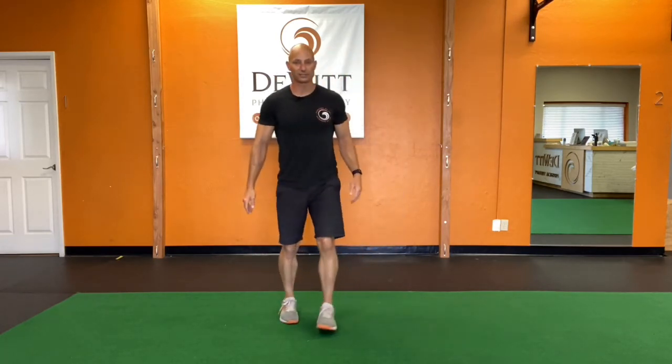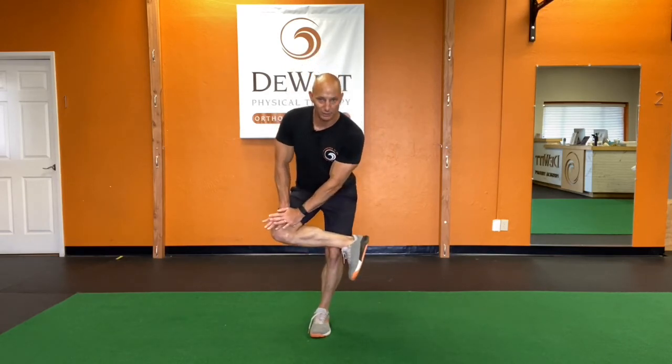From the front, it looks like this. I'll cross one ankle over that knee and push with my hand. I'm trying to get a nice stretch in that glute.